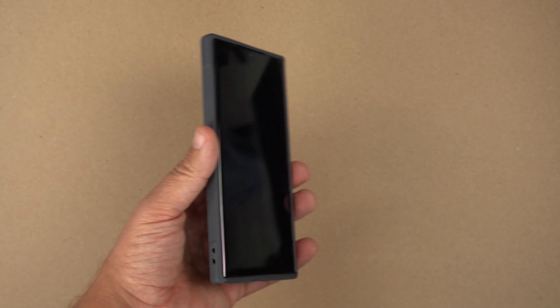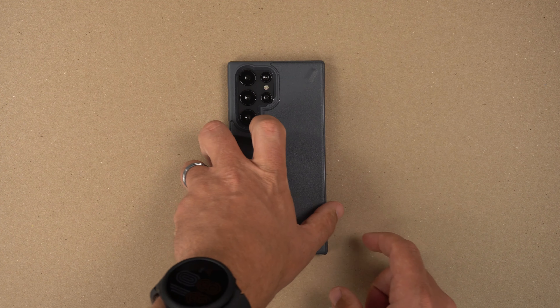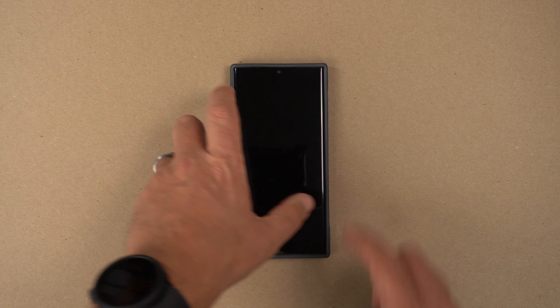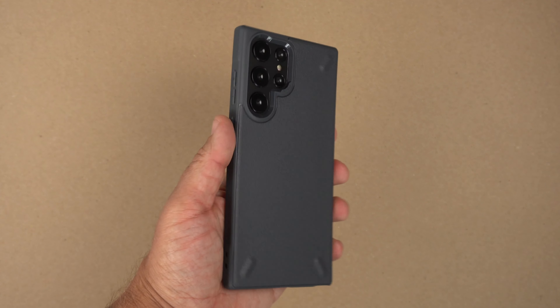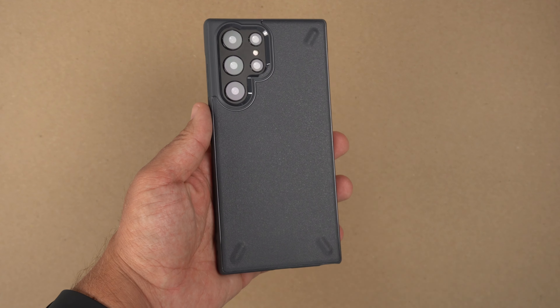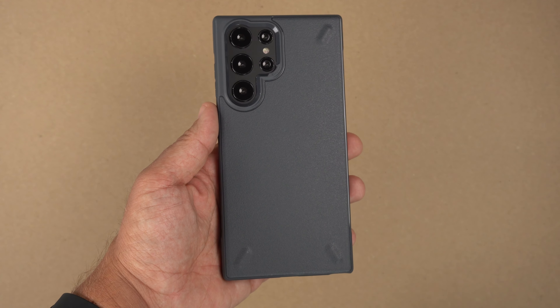Let's do the shake test real quick. Face down — there is no shake. Back down — there is no shake. Super non-shaky and flat on both sides, so definitely a great experience on a flat table. Sometimes people really care about that shakiness, and this doesn't have that, so that's great.